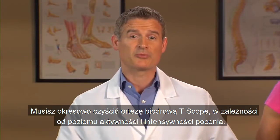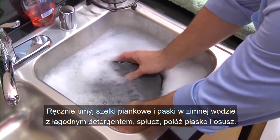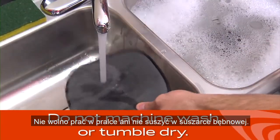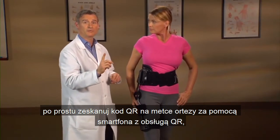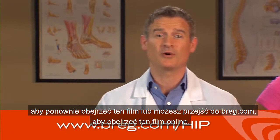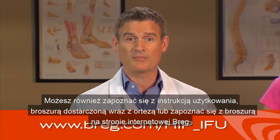You'll need to clean your T-Scope hip brace periodically depending on your activity level and how much you perspire. Hand wash your brace's foam pads and straps in cold water with a mild detergent. Rinse, lay flat, and air dry. Do not machine wash or tumble dry. If you need a reminder of how to put on or care for the brace, just scan the QR code on the label of your brace with your QR code-enabled smartphone to view this video again. Or you can go to Bregg.com to view this video online. You can also refer to the instructions for use pamphlet that came with your brace or view the pamphlet on the Bregg website.